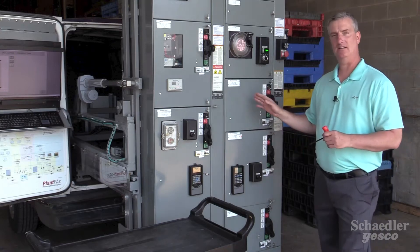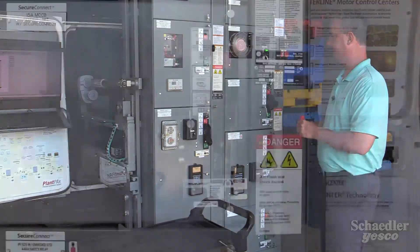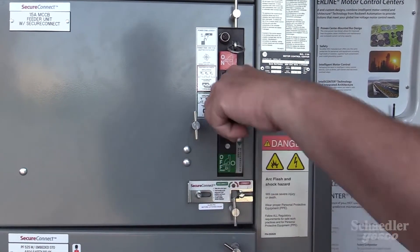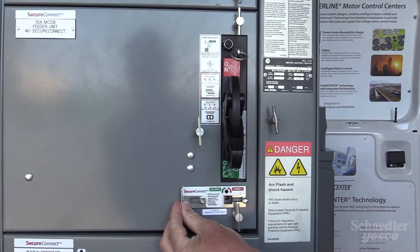What secure connect allows the end user is to safely remove and install units with the MCC powered up. We simply disconnect the power from the individual unit and expose the secure connect safety feature.